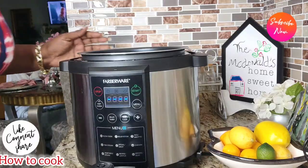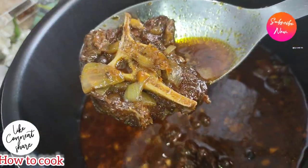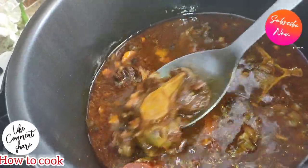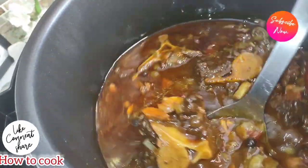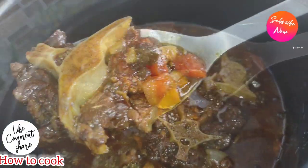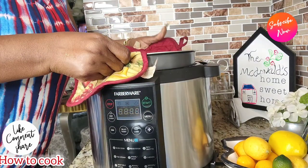After 30 minutes in the pressure cooker, the oxtail is very tender and smells amazing. The gravy is looking good but we're going to thicken it up. I'm transferring the oxtail from the pressure cooker to the stovetop. If you prefer to stay in the pressure cooker, you can add your additional ingredients there and thicken with cornstarch. But I'll show you how I complete the recipe on the stovetop.